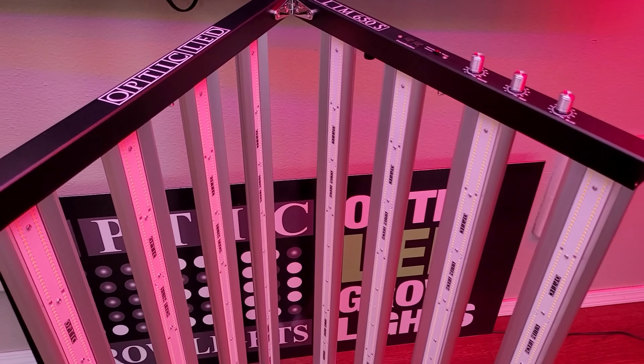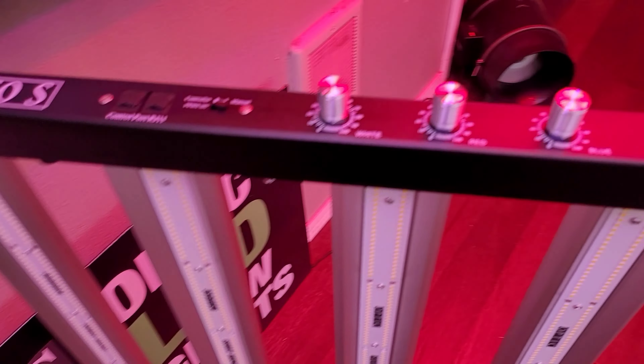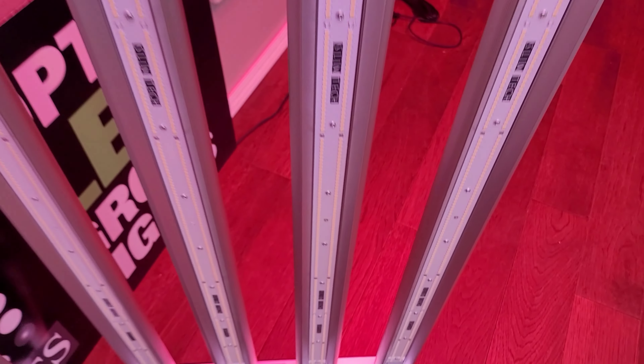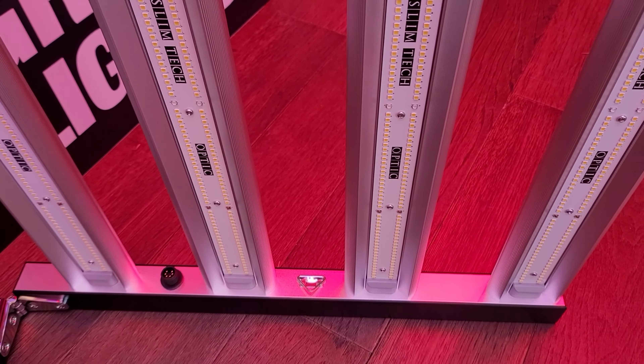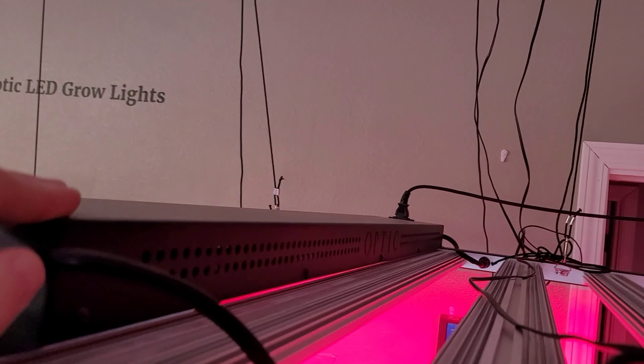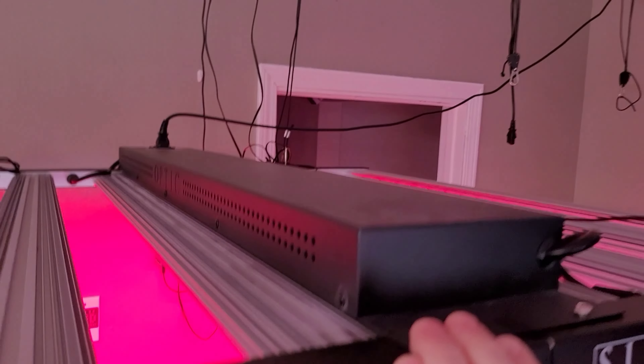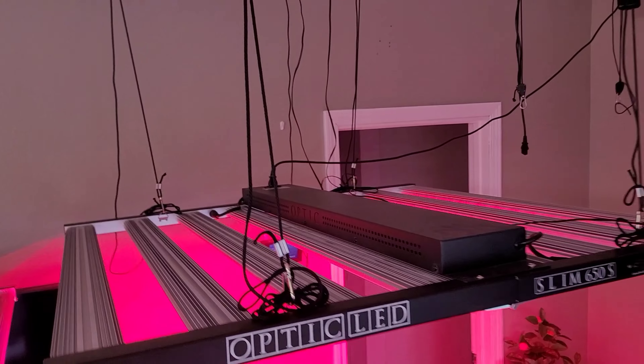Super easy to set up — comes right out of the box with a foldable design. No assembly required other than mounting the driver box at the top. Very clean and smooth. The driver is super easy to pop on — four screws hold it right on top once you fold it out straight. It is a vented driver case.